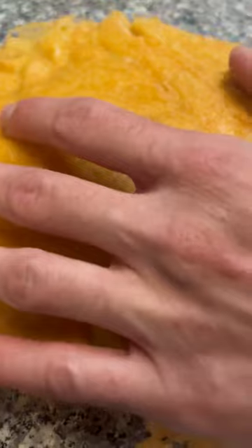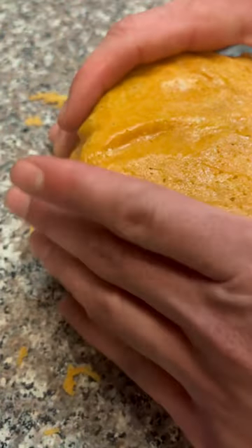Give it a quick flip and sizzle up that other side. Then take that, press it down around the edges, and let it cool.